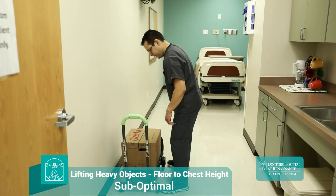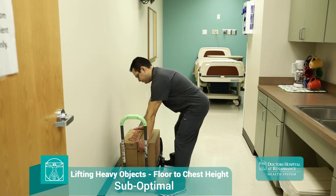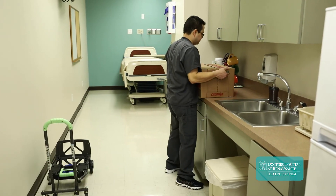You'll notice our technician has failed to bring the load up to chest height before turning toward the target destination. He then uses his thigh and low back to hoist the load onto the counter. This is not a safe technique and should be avoided.